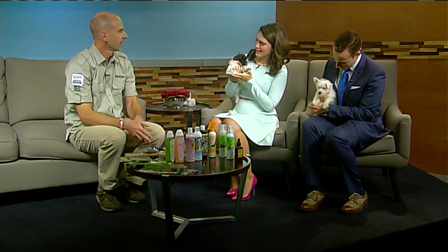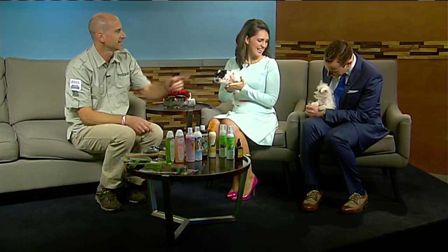Before we get into that, what are we holding? So we have a little miniature schnauzer — there's the standard schnauzer, which is a large breed, and this is a small breed. So it's a miniature schnauzer and then a little West Highland Terrier.